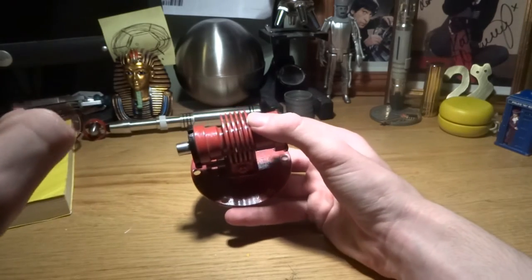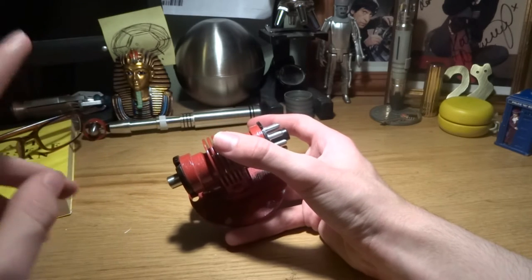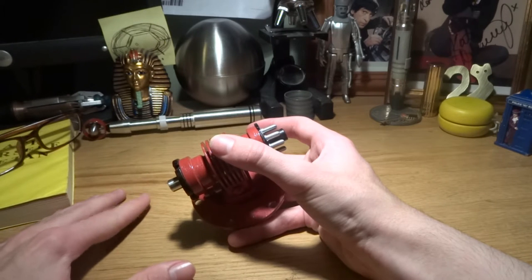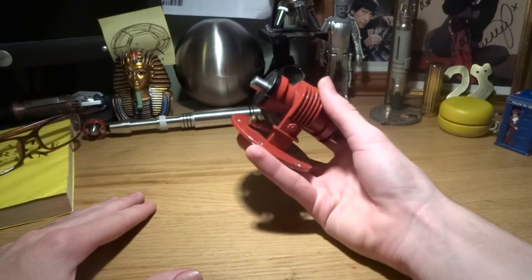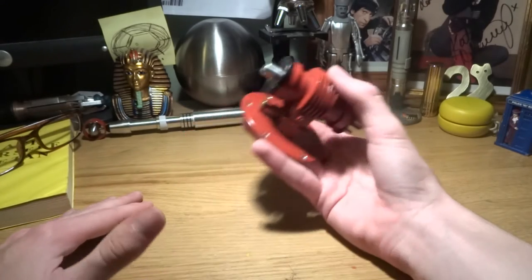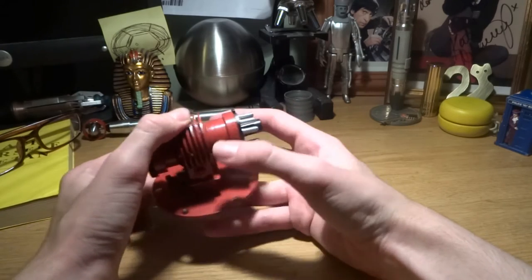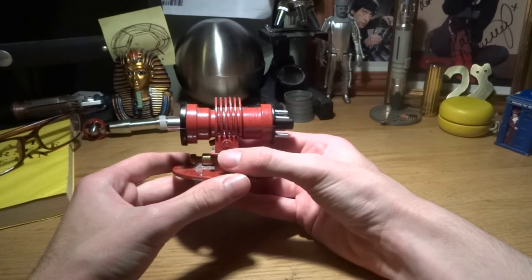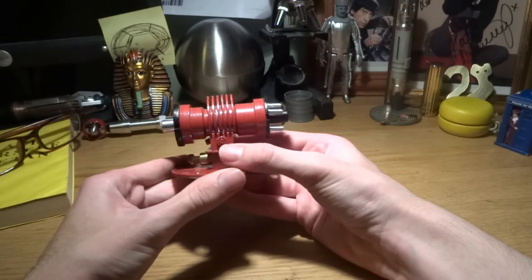Now also when I say Aferic Beam Locator I mean this Aferic Beam Locator and not these Aferic Beam Locators. It's a shame that most people think of Curse or Fatal Death when they think of an Aferic Beam Locator when there's such a nice little prop as this from the classic series. Anyway, we'll go back to this Aferic Beam Locator and not those Aferic Beam Locators. I don't make those.